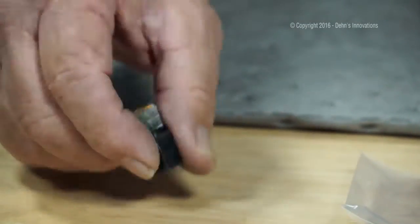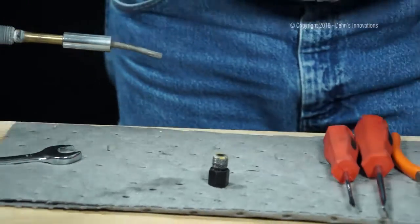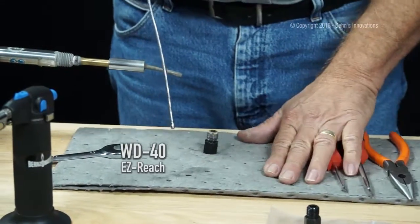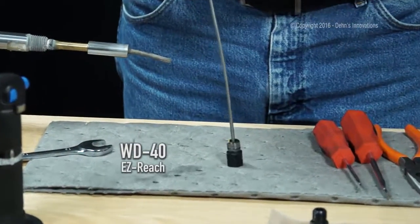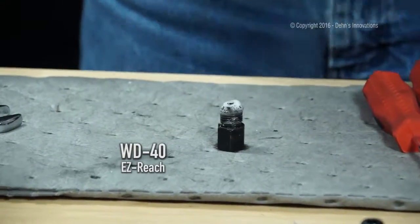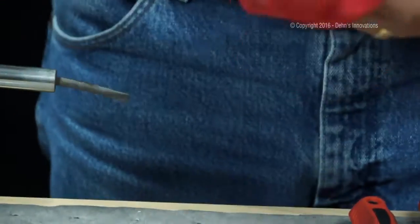A lot of times you can take this out and take your trusty WD-40. I work on a spill leak paper so it collects all my grease. So I'm just going to flush that, wipe it down. I might be able to reuse this.